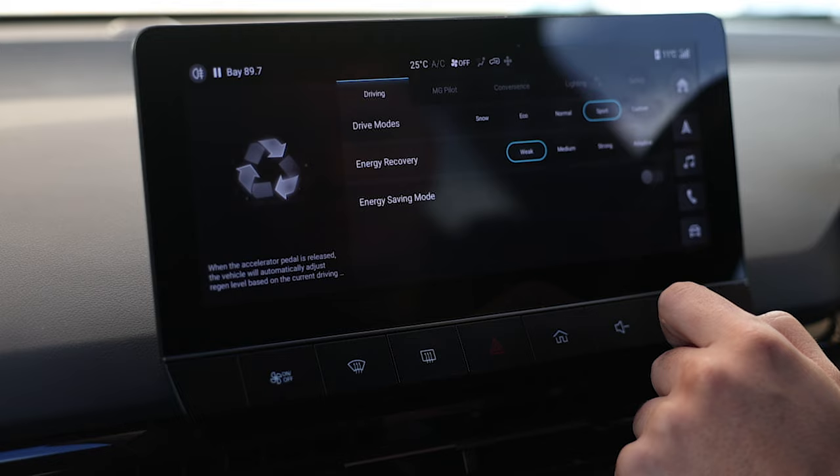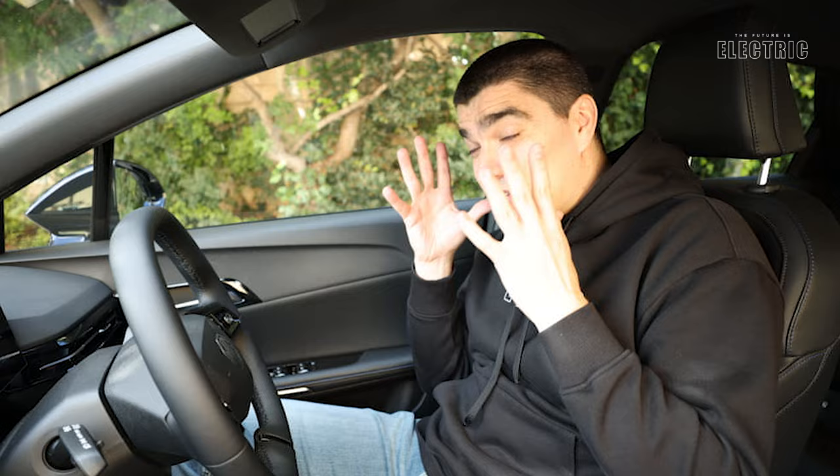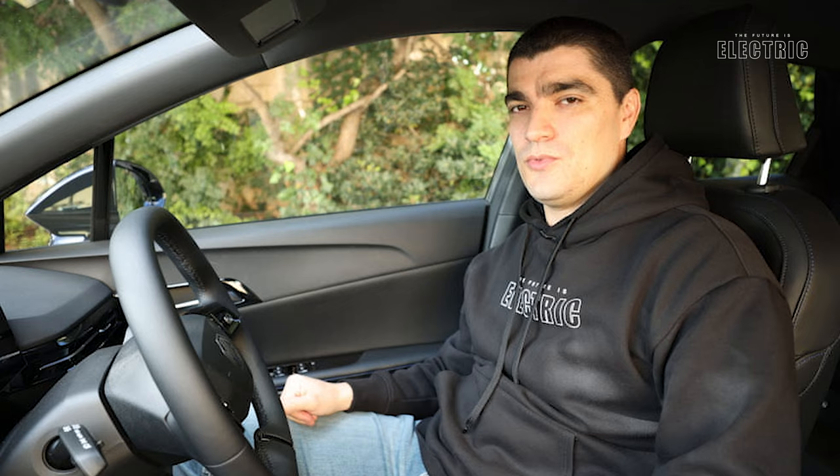There are four energy regeneration modes in this vehicle - weak, medium, strong, and adaptive - selected not from the steering wheel but from the infotainment system in the center console. I've had it on strong and I have to be honest, even in its strongest setting it is generally weaker than most other electric cars. This is definitely not a one-pedal driving vehicle.